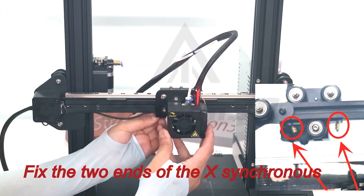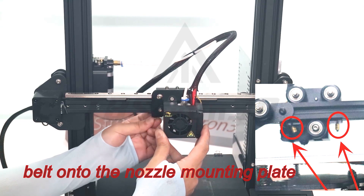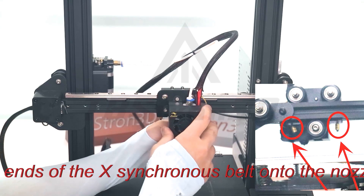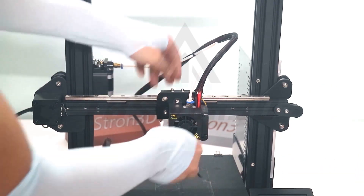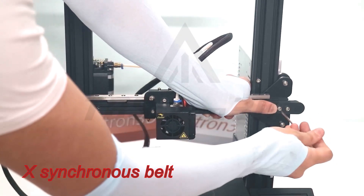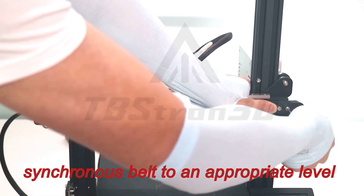Fix the two ends of the X-synchronous belt onto the nozzle mounting plate. Then fix the passive plate of the X-synchronous belt, and adjust the tightness of the X-synchronous belt to an appropriate level.